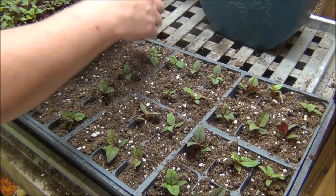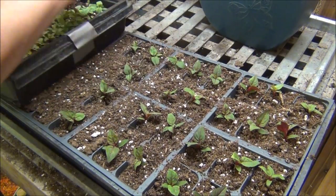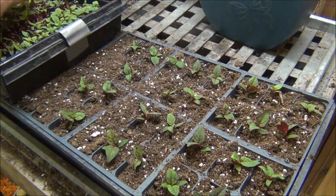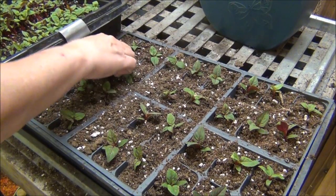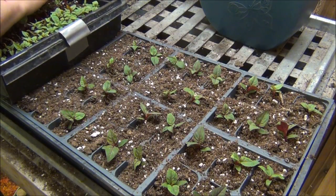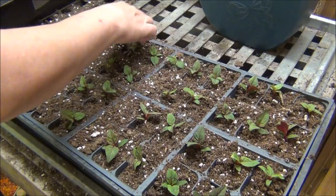One of my favorite things — many of you know — it's transplanting. I just have so much fun transplanting. I've done a lot of it in my day when I had the greenhouse, and I just continue to love doing it. It seems very therapeutic.